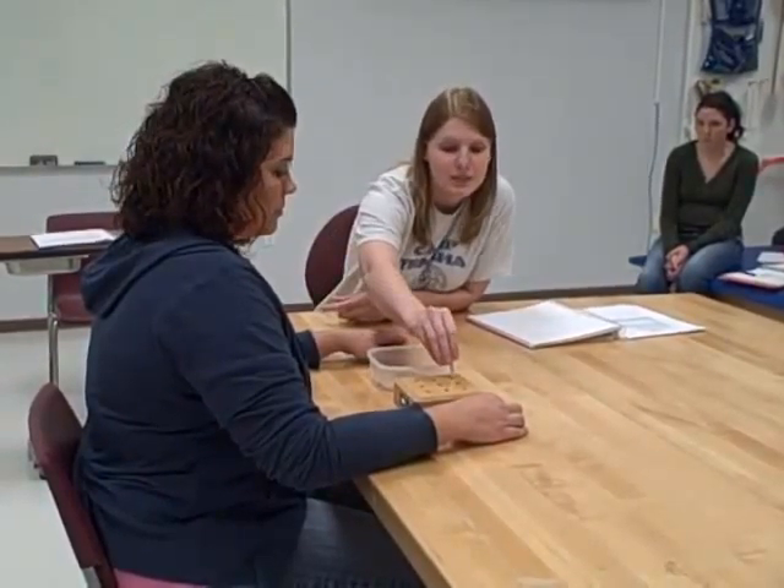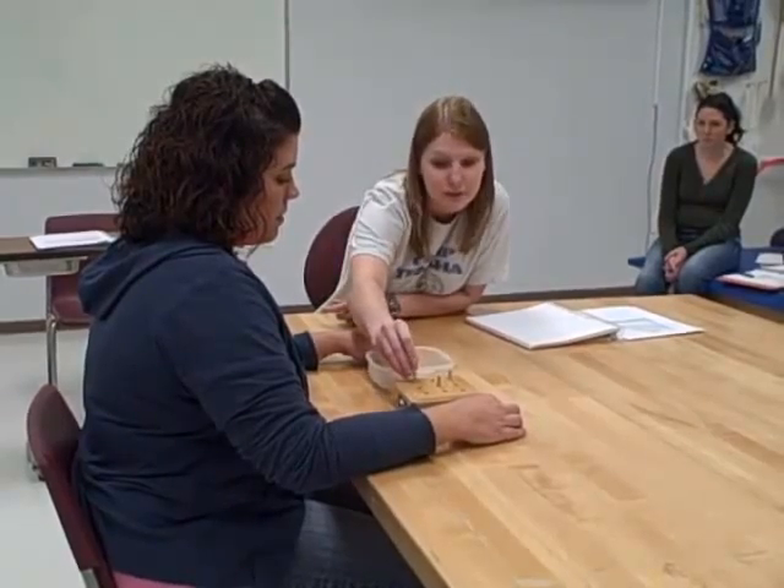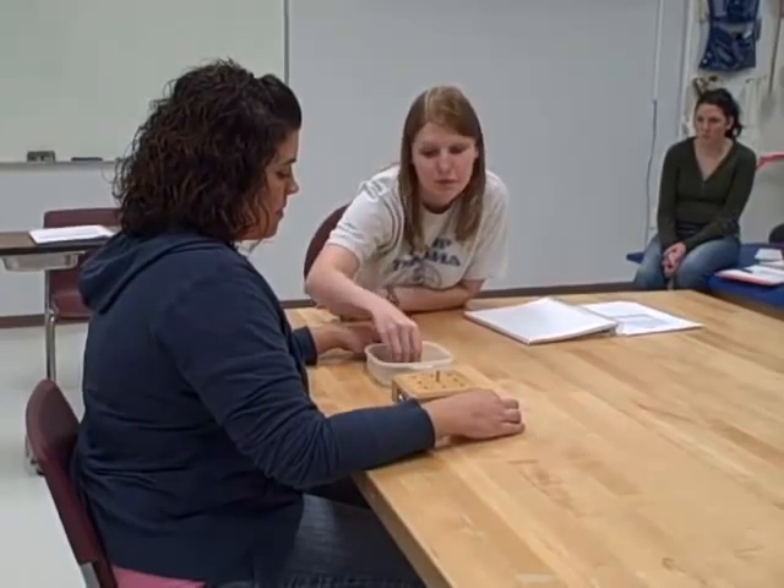You're going to take one peg at a time, place it in a hole — any hole that you would like — as long as every hole gets filled. And as soon as you are done and fill every hole, you'll take it out and put it back in here. But only do one at a time.